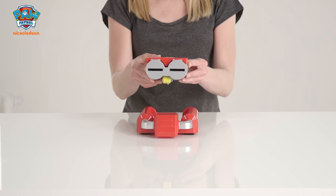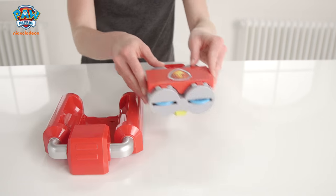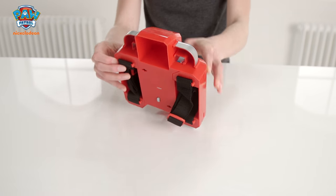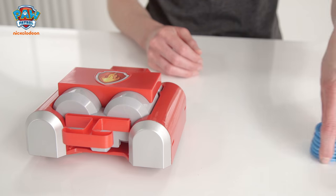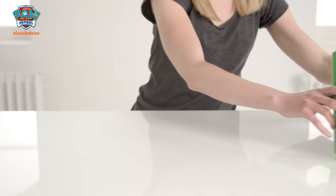The shiny red pup pack is Marshall's. He'll help you re-enact your favorite scenes from the show or make up new ones. Your backpack will hold your double spray fire hose and fire discs. These eight discs are included and again the straps are adjustable for comfort.